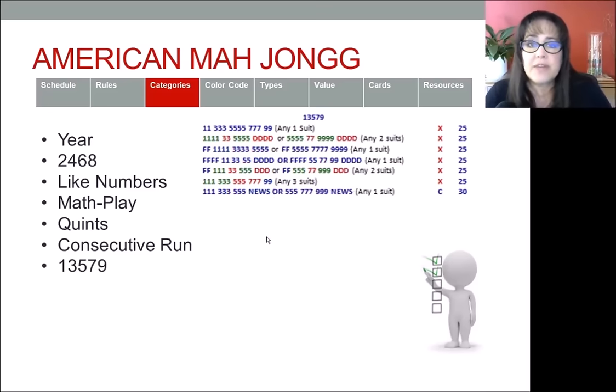The next category is 1-3-5-7-9 — I call this odds. In the odds category there are typically one, two, or three hands spanning the whole 1-3-5-7-9 range. In this mock card, the first hand and the second from the bottom do that; only two hands use the full range. All the other hands are either going to be 1-3-5 or 5-7-9. I like to call those little odds or big odds, and that can help you whittle down your options and focus on either the full range or just little odds or big odds.